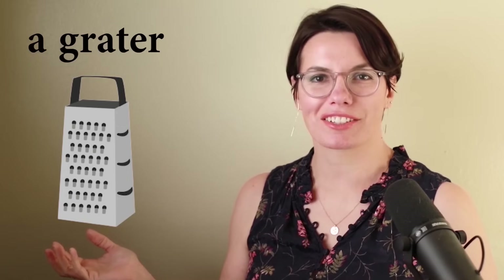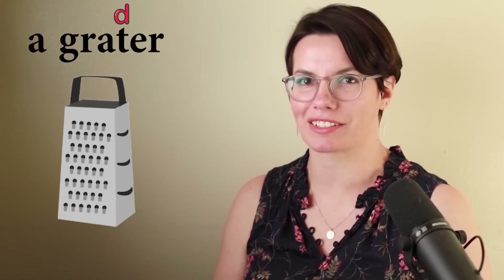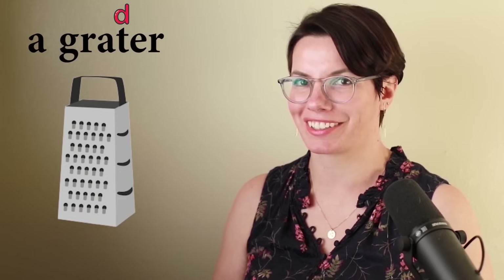A grater. This is a grater. The letter T is between vowels — we pronounce it as the fast D. Grater. This is a grater. I have a grater. Do you have a grater? I need a grater to grate cheese. I need a grater to grate vegetables. Why do you need a grater? That's right, I need a grater to grate cheese. I need a grater to grate vegetables.